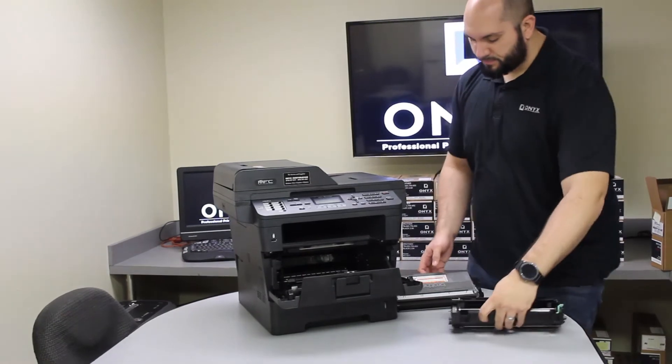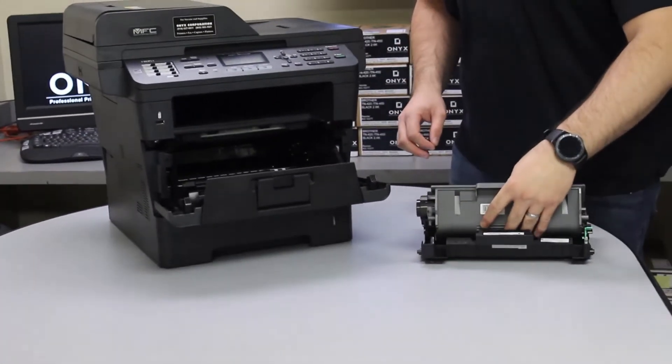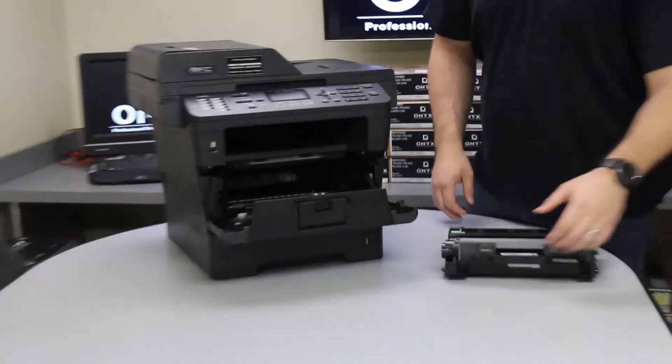All right, now that we've got our new drum, we're going to reinstall our toner into the drum. You'll feel it click back into place.